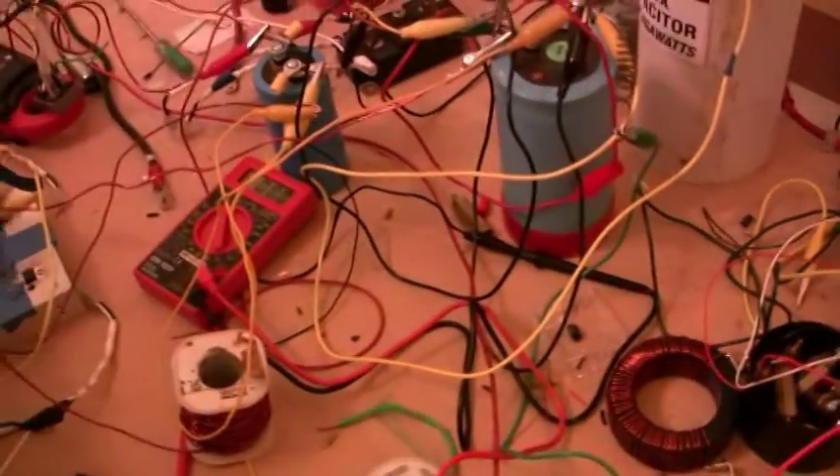Now moving the duty cycles up — 28, 32. We can basically go from 0.7 all the way to 92% on the duty cycle. And as you move the duty cycles, you will change the frequency a little bit.